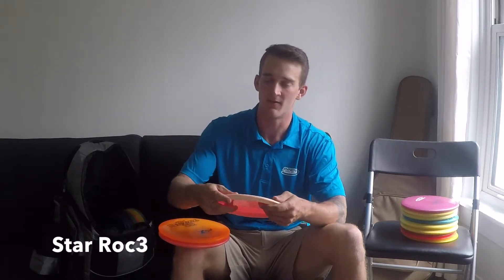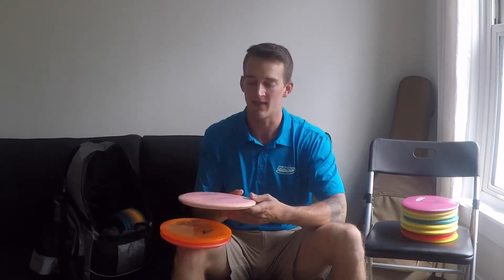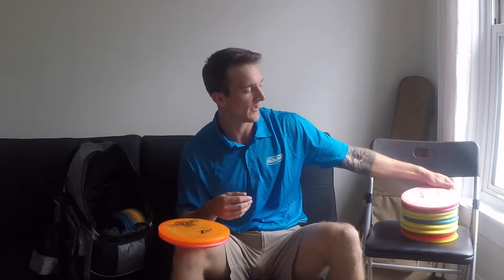Next is the Star Rock 3. I enjoy this disc for backhand — any kind of little hyzer flip shot or up shot, anything like that. But I can also consider it for a flick going down through the trees, because it has that right-handed curve. At one of our main courses you need that a lot, and I can always count on the Rock 3 for that situation.